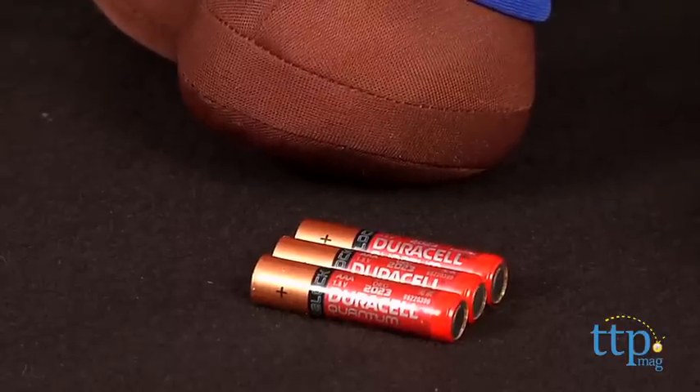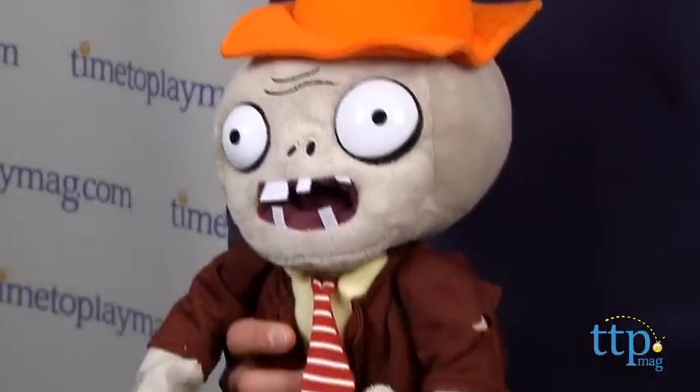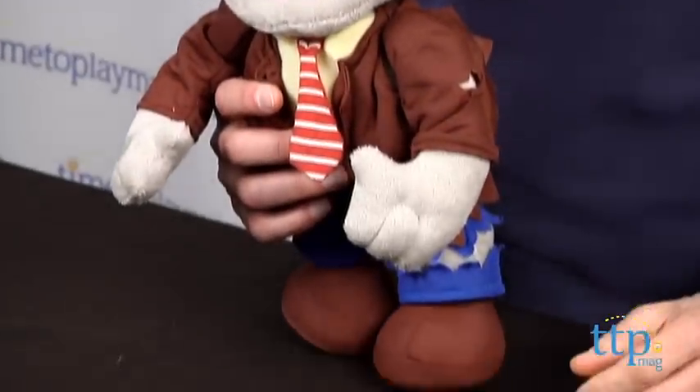First thing you need is three AAA batteries. Once you install the batteries, this Plants vs. Zombies plush says a couple of things. It says 'brains' and 'arrr'. So let's listen to him.